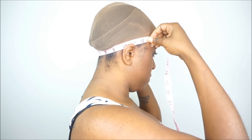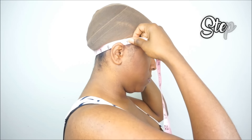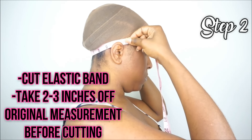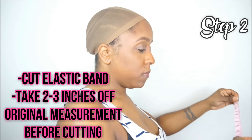After you get your measurement, the next step is to cut your elastic band. I would suggest that you take about 2 to 3 inches off from your measurement before cutting. My measurement is 12 inches, so I'm going to cut my elastic band at 10 inches or 9.5 inches.